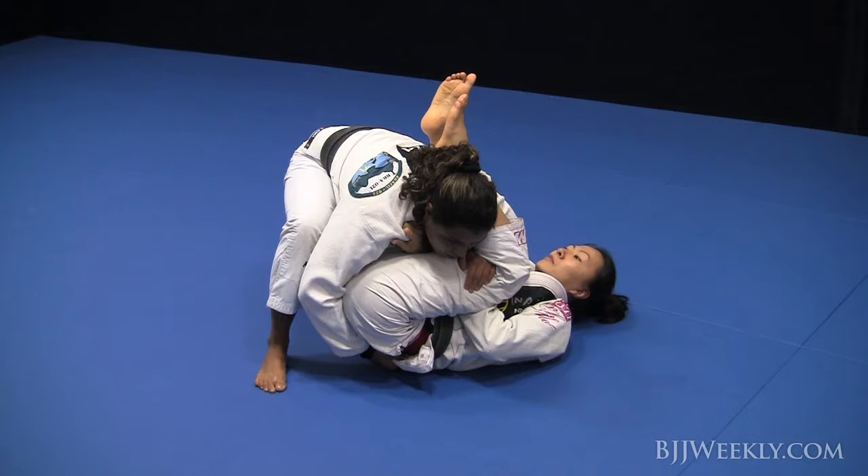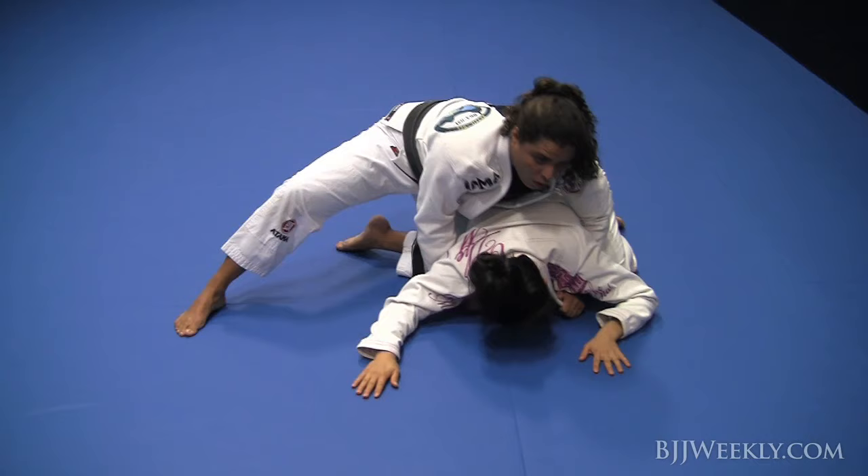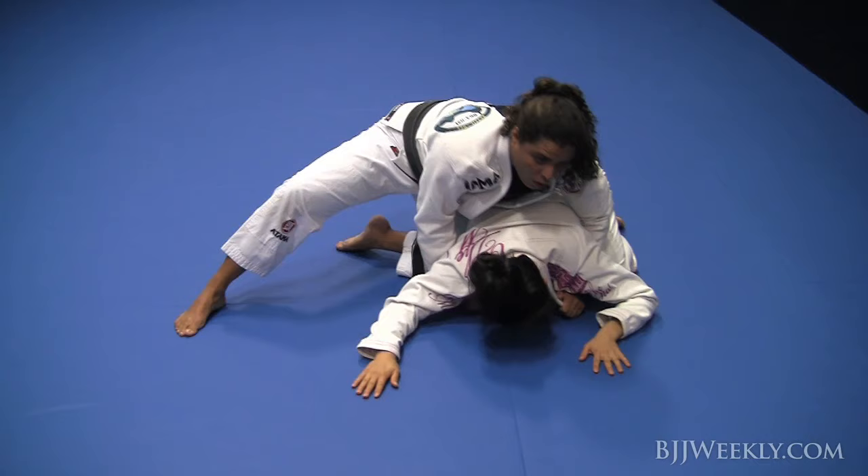Whatever you can grab, push the person to the side. Once the person gets on their knees, start the position: bring your knee inside, plant your foot on the ground, hold the collars, and posture up.